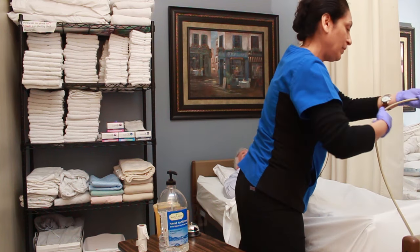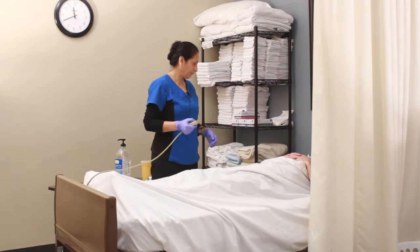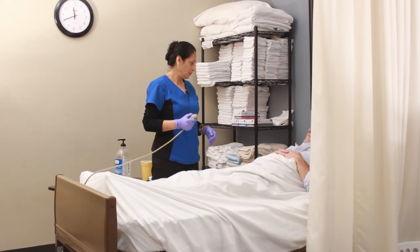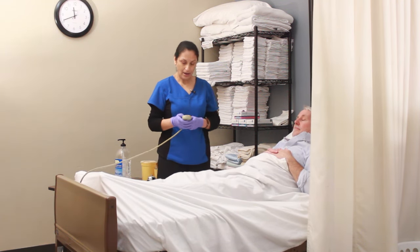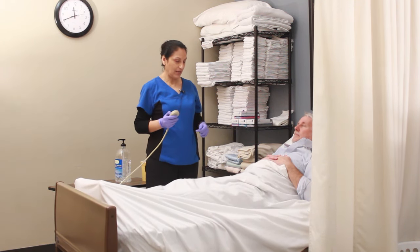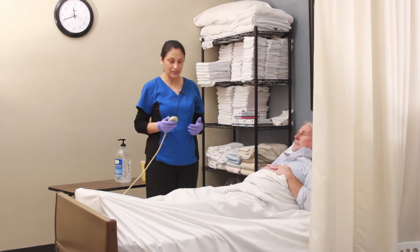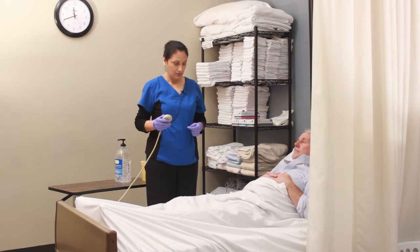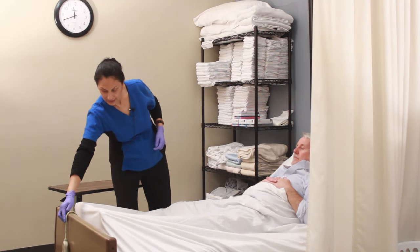Now I'm going to raise the head of your bed to make it a more natural position for using the bedpan. The head of the bed is elevated. I'm going to step away, but at this point I need to lower the bed. This skill requires that I lower the bed before stepping away — I cannot use the test observer as a spotter. I must lower the bed before stepping away for patient safety. The bed is lowered, the head of the bed is elevated.